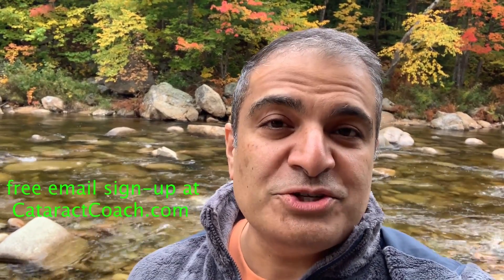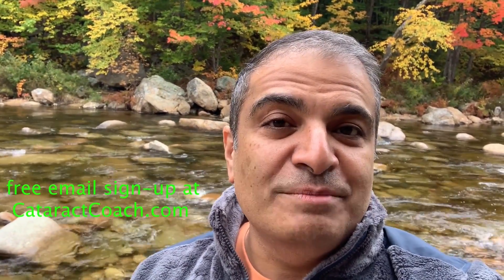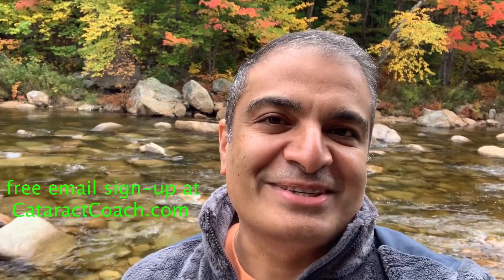Thanks for watching these videos. Be sure to check out the website — cataractcoach.com. You'll get the full text, graphics, photos, and videos. If you sign up for a free daily email, we'll send all of that to your inbox every day for free. CataractCoach.com — check it out.